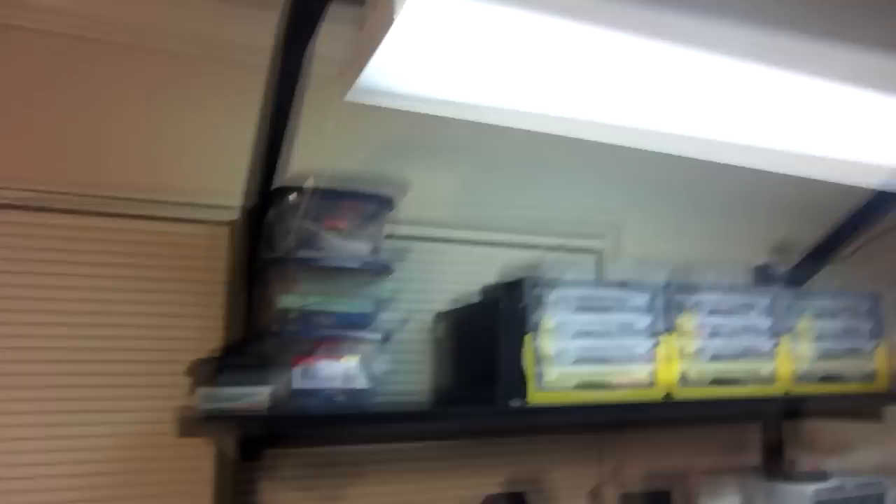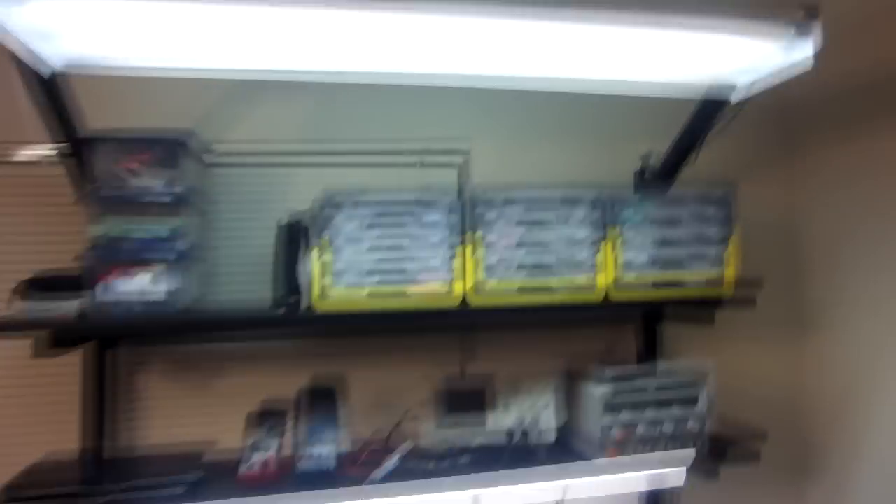So this is the result of the new workbench. You can see it's got a built-in light there, some storage units I have with stuff, and power supply, scope, some meters, laptop.